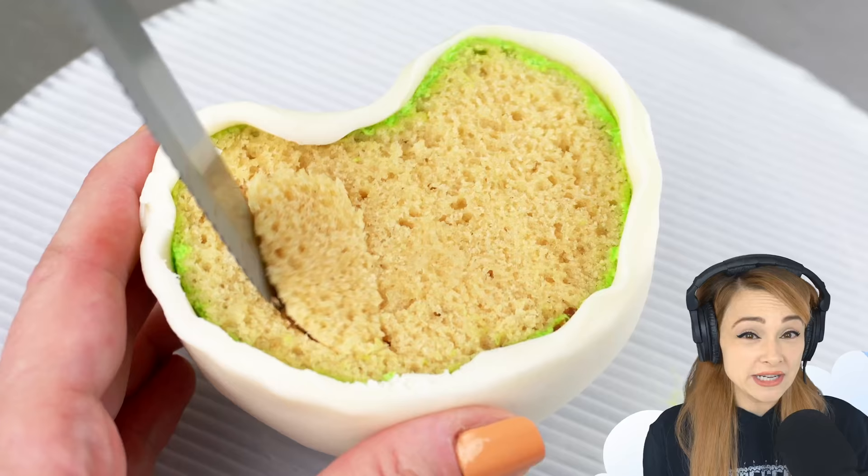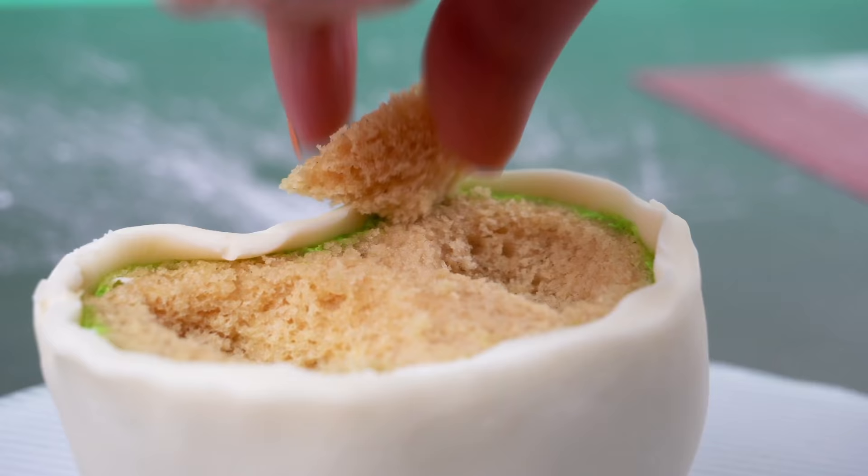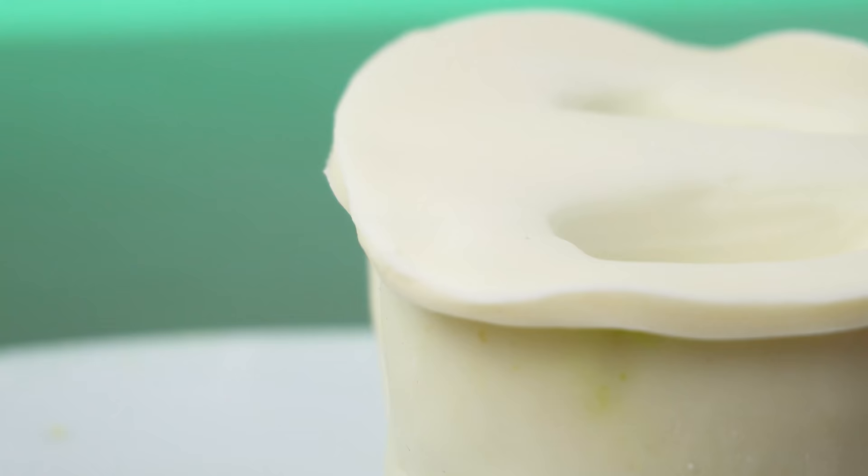I'm carving out two cavities, just like you see on a real tomato. The cavities are kind of bean shaped — like a kidney bean — one on the left, one on the right. Then I spread a thin layer of buttercream over the cake, cover it in modeling chocolate, and blend the edges.